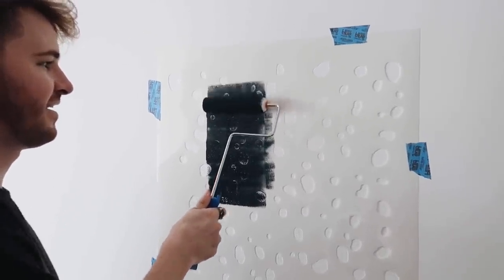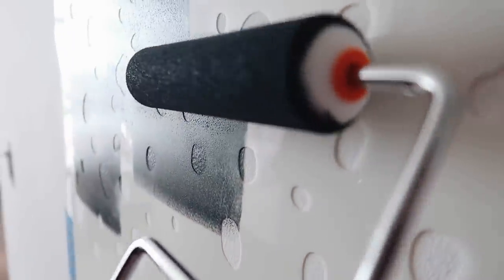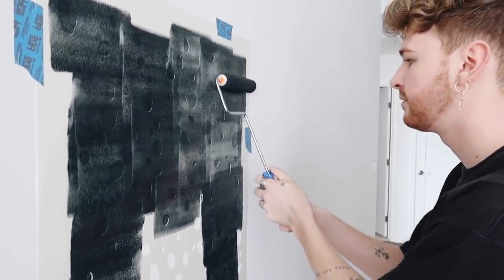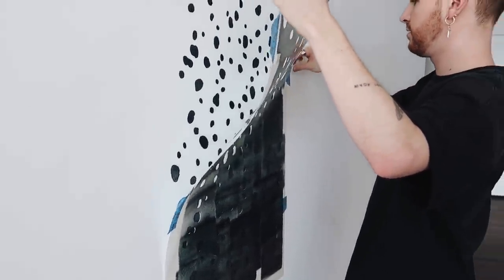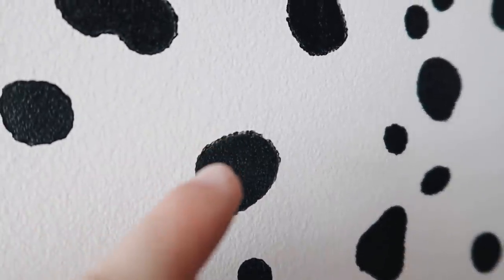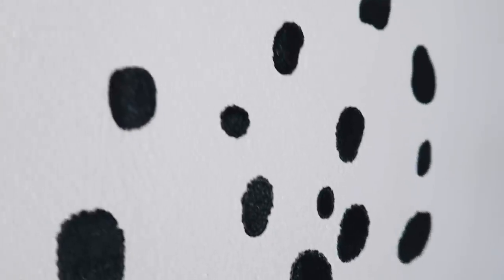Oh yeah, definitely just need to press harder. We are so professional! This looks so good — here is our first little test patch. It actually looks really great. The only thing I noticed is that the edges bled a little bit, but it looks totally fine for this pattern because it actually adds to the dalmatian effect — it even looks better than a clean pattern.